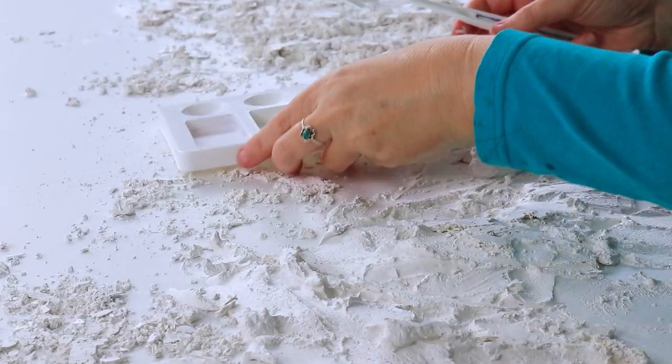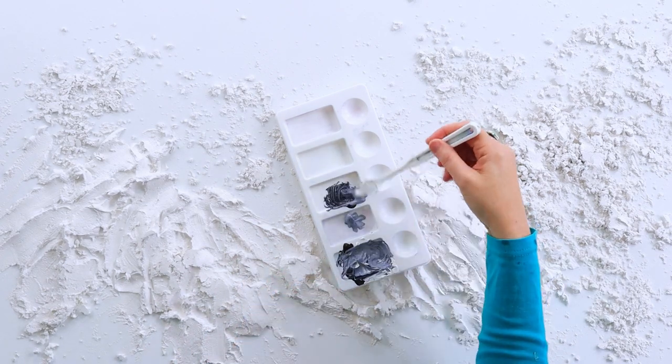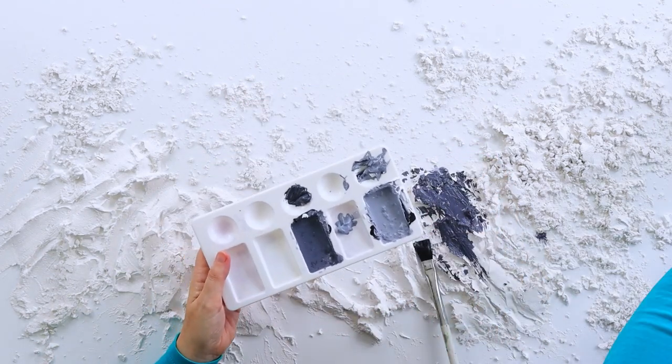I left this plaster to dry for probably a week because we were having some rainy weather and I couldn't put it in the sun. You really have to make sure it's very dry because if you get any moisture onto your resin it can go cloudy.